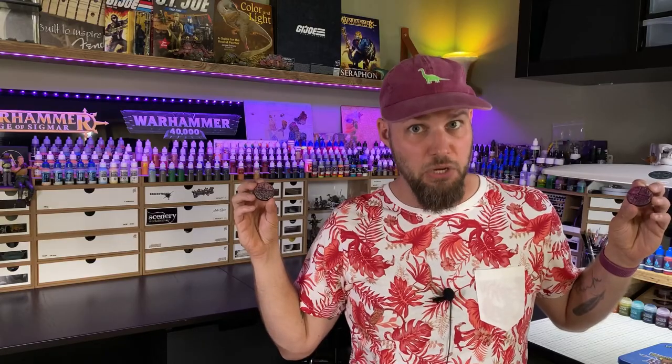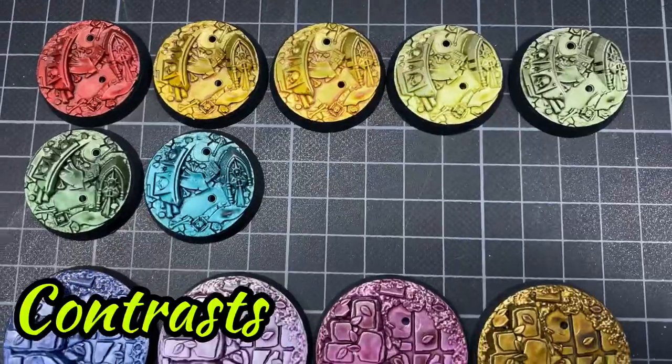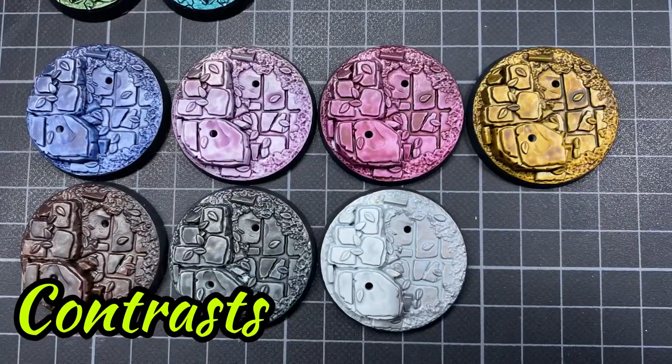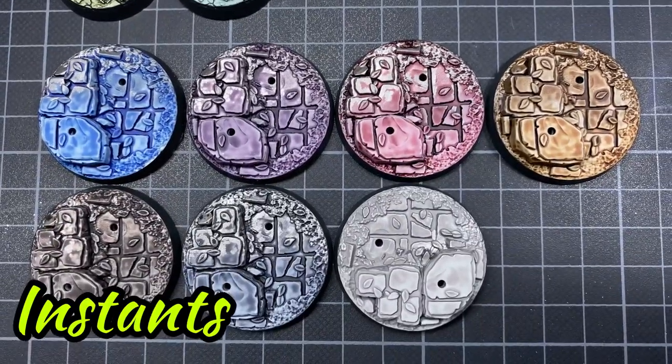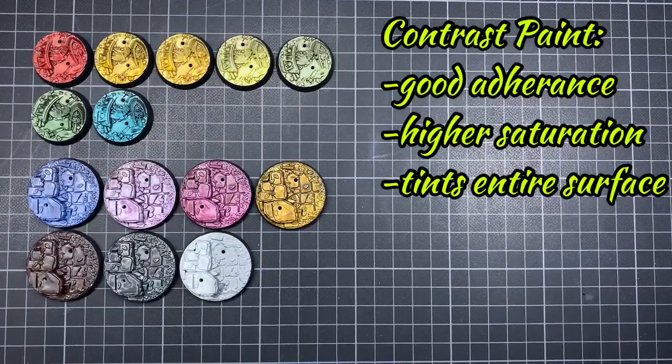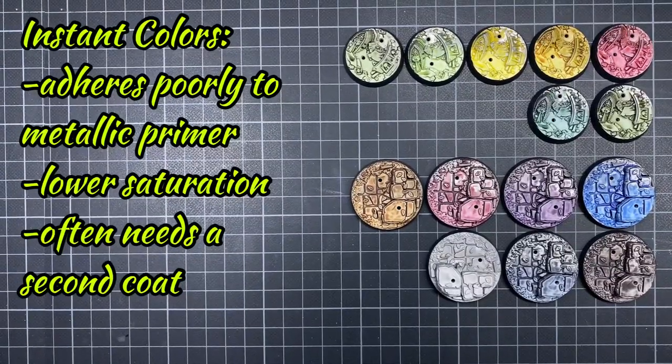The result surprised me! The most striking difference is that the contrast paints really adhere greatly to both primers, where the instant colors seem to have a little trouble clinging onto the metallic primer. The contrast paints also seem a lot more vibrant, while the instant colors appear more natural and flat. When I look at the Greyseer part, I don't notice a big difference in pooling or coffee staining, though that could be due to the colors I chose. All in all, contrast seemed to cover the entire bases better in one coat than the instant colors, which could use a second coat in many instances.